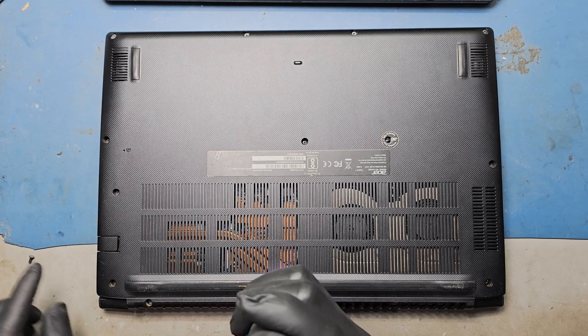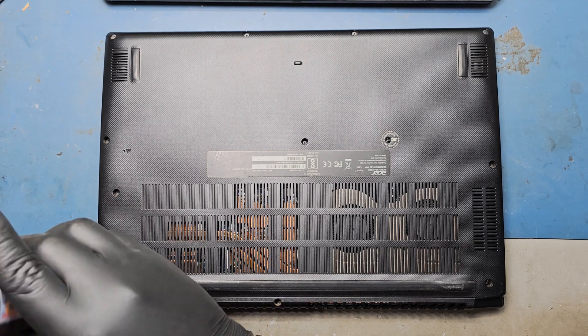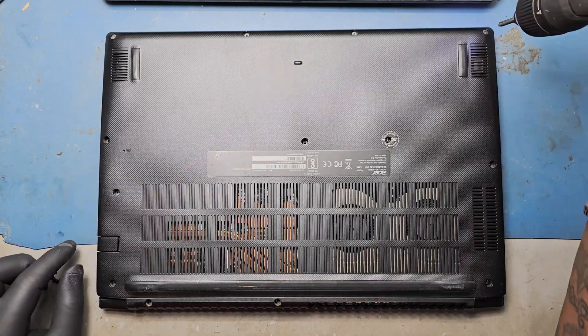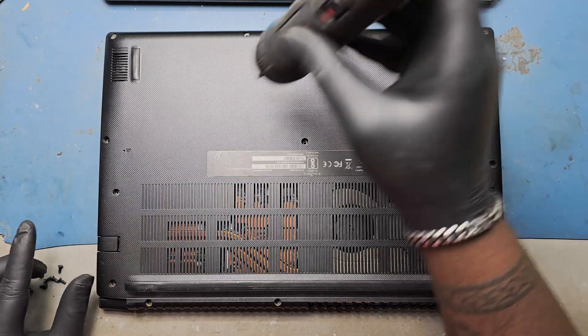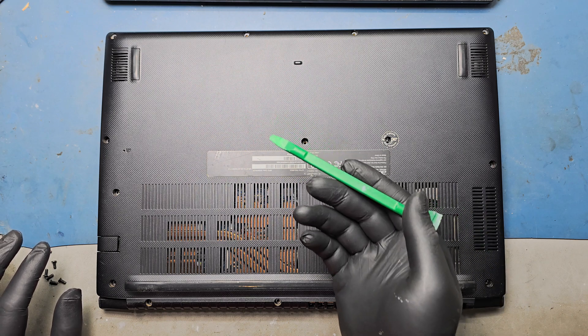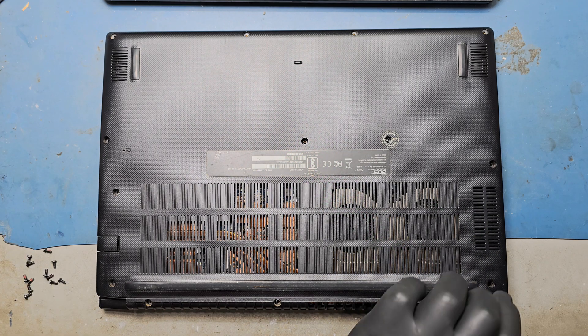Remove all the screws of the base enclosure. With the help of a pry tool opener, remove the base enclosure.